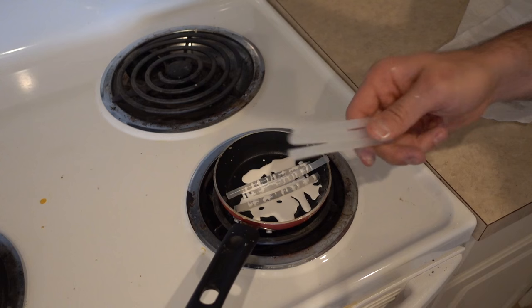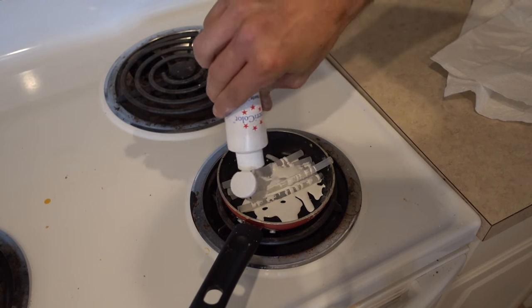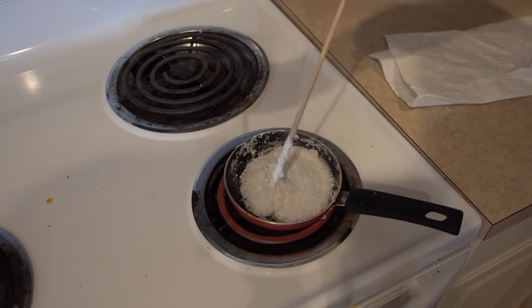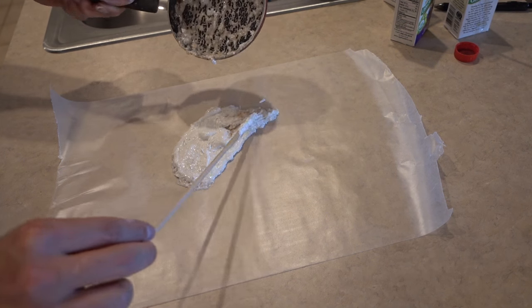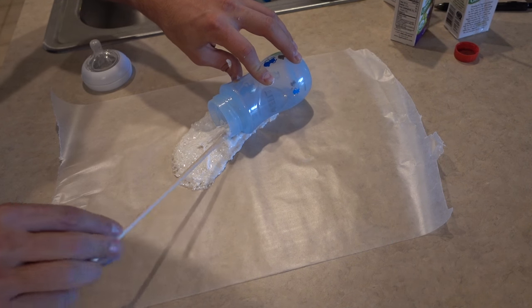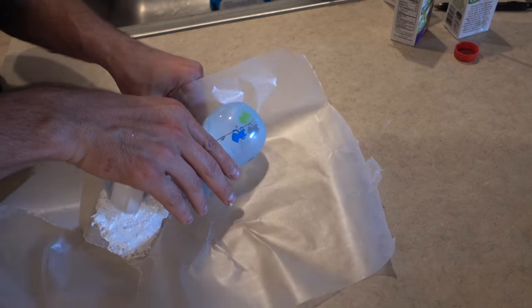For this prank, get some hot glue sticks, drop them into a little pot, and then pour white food coloring in with it. Melt it down to a liquid and quickly pour out the hot glue carefully onto some wax paper. While it's still hot, put a baby bottle on it and make it look like the baby bottle had some milk poured out. Start removing the wax paper. Now imagine walking into your office and all of a sudden you see that.